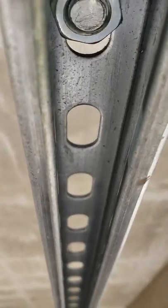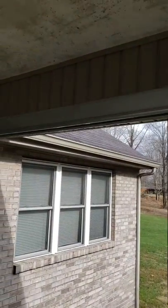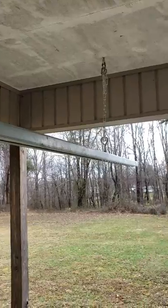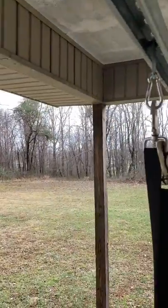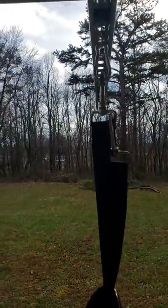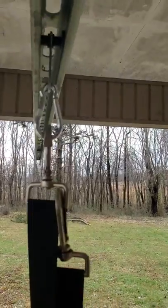This allows you to save some money on hardware. You can splice these channels together using normal unistrut hardware. As you can see, it rolls pretty smoothly, and let me just show you that it will roll right past that hardware with no issues.